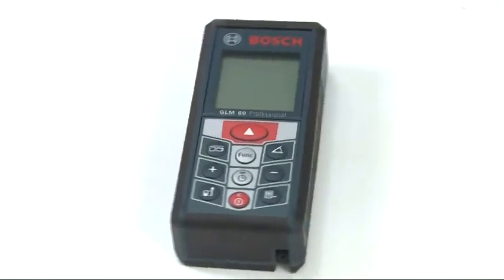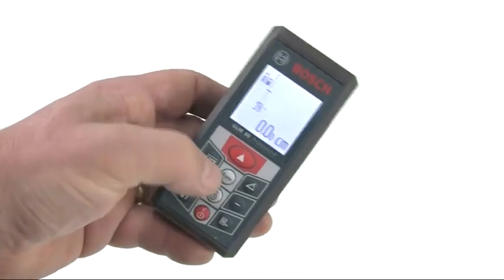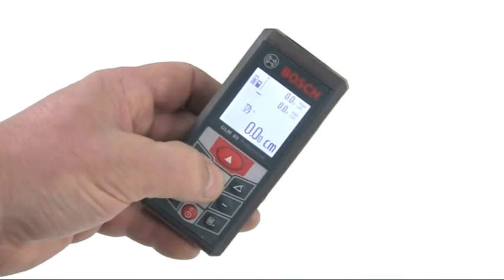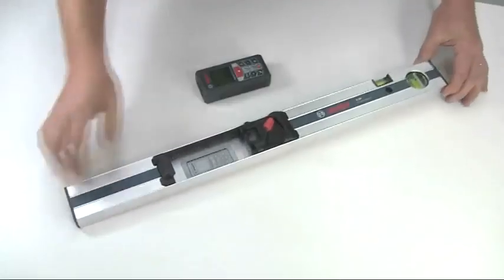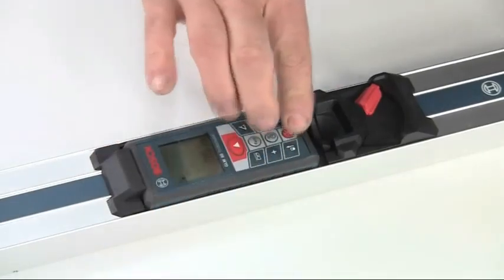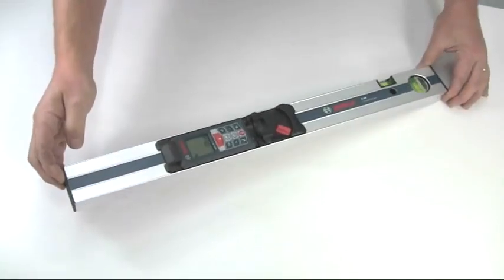This is the Bosch GLM80 Professional Laser Rangefinder. It features 10 measuring modes and has a built-in inclinometer for indirect measurements. It can also be paired with the R60 measuring rail to convert it into a digital spirit level and inclinometer.